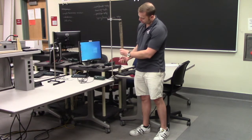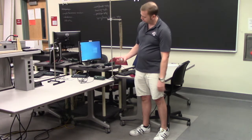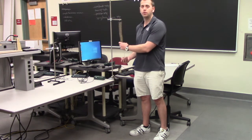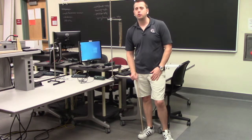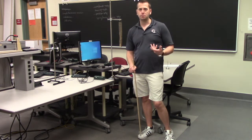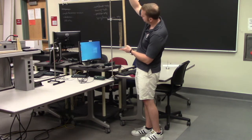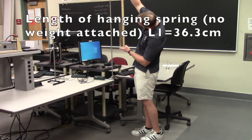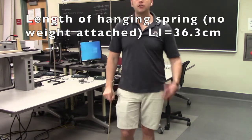The initial state we should put the system in is: the hook of the weight holder is barely touching the spring, just like this, and then if we let it go, it barely touches the floor. So everything is in the right configuration. Now, the first measurement we need to make is the length of the hanging spring — we're going to call this L1. The length of the hanging spring is 36.3 centimeters.